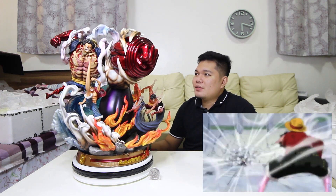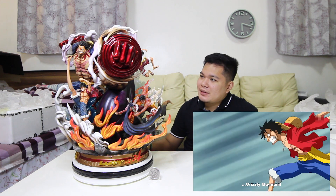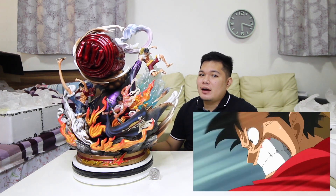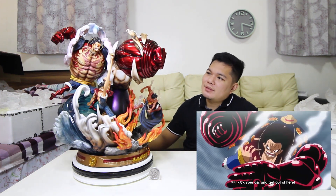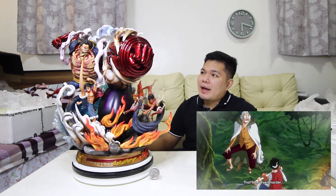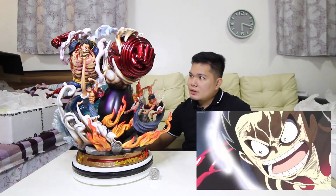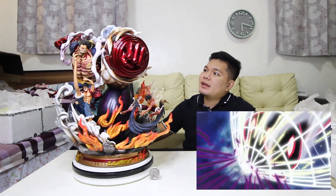Susunod natin is itong gear third — naka-Armament Haki. Yung gear third na ito, ginagawa naman niya — nagfo-focus siya sa isang part ng katawan niya, then in-enlarge niya. Dito sa statue na ito nakikita ninyo kulay black violet siya — ito ay yung naka-Armament Haki. Ginamit niya ito nung nilabanan niya si Cesar the Clown sa Punk Hazard arc. Then lastly itong gear fourth — ito yung gear fourth na bound man tawag. Kulay-pulay yung haki na makikita natin dito. Ginamit niya ito nung nilabanan niya si Doflamingo sa Dressrosa arc.